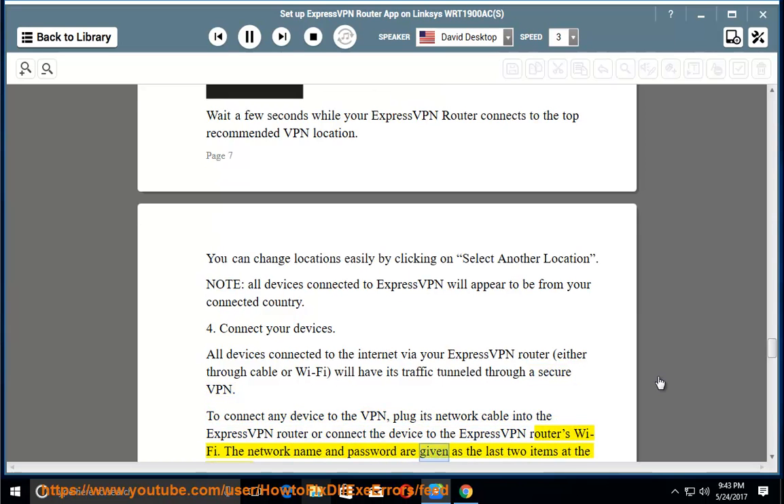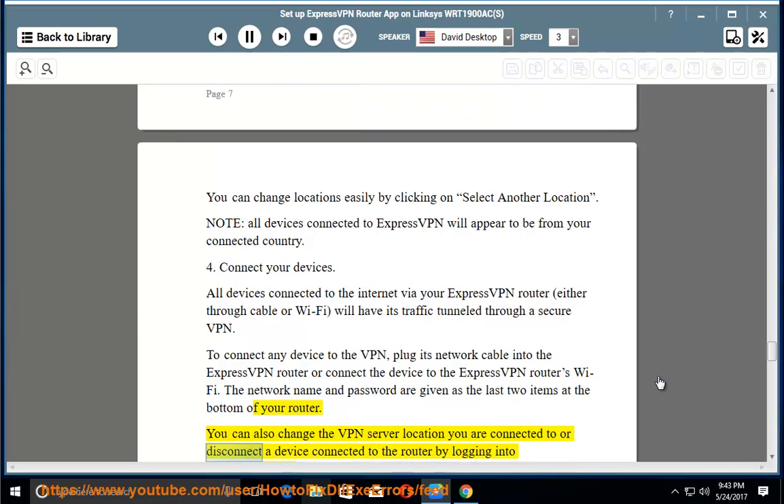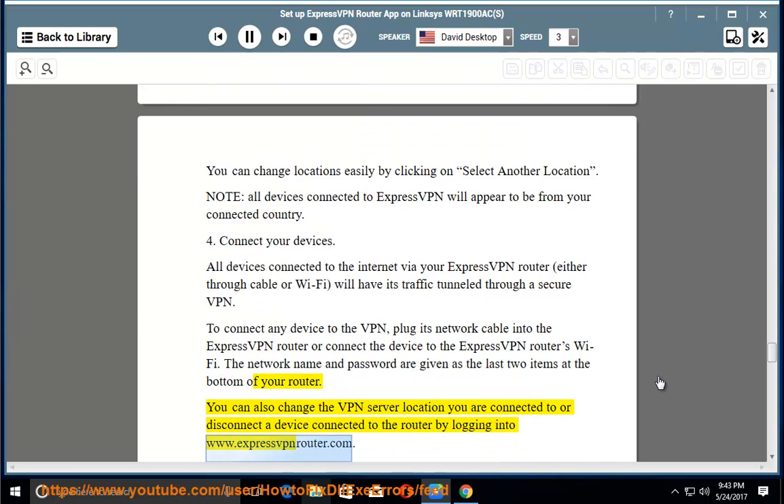The network name and password are listed as the last two items on the bottom of your router. You can also change the VPN server location you are connected to, or manage devices connected to the router, by logging into www.expressvpnrouter.com.